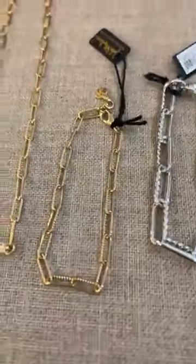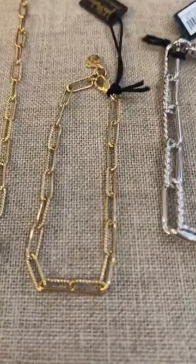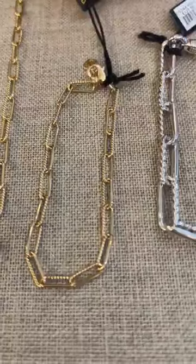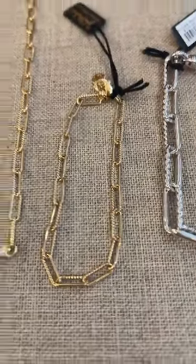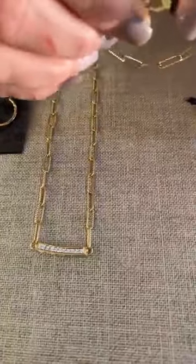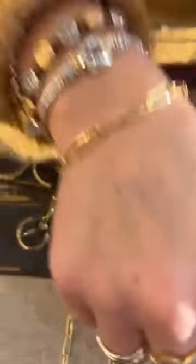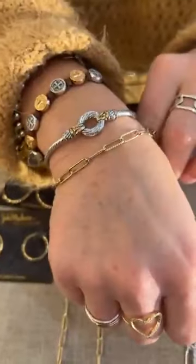You could pair it with the bracelet, which also has the two different textures on either side, and this one's $100. Nice little paper clip look. You have a nice little lobster clasp, and you can pair them very well together — looks nice.